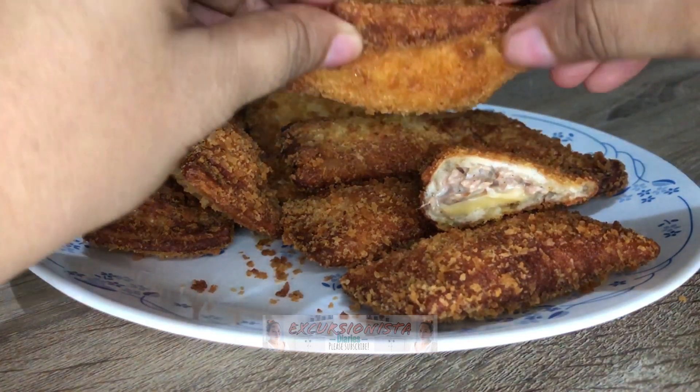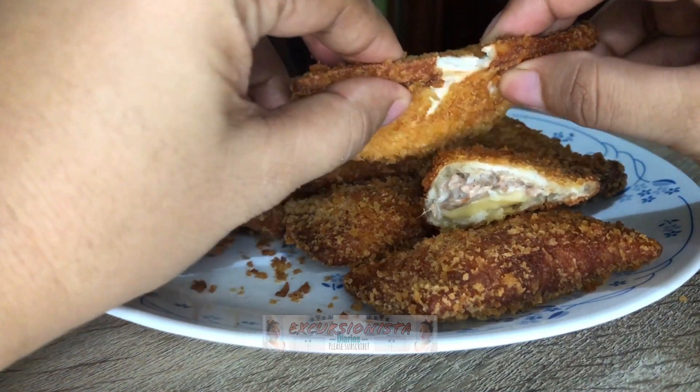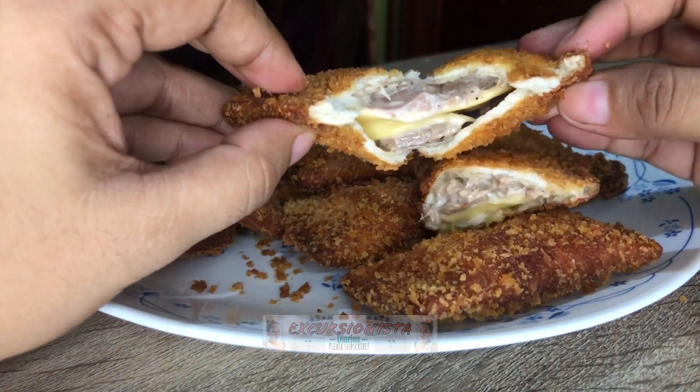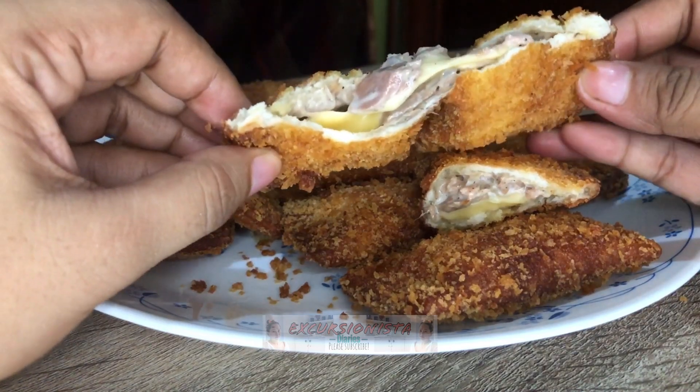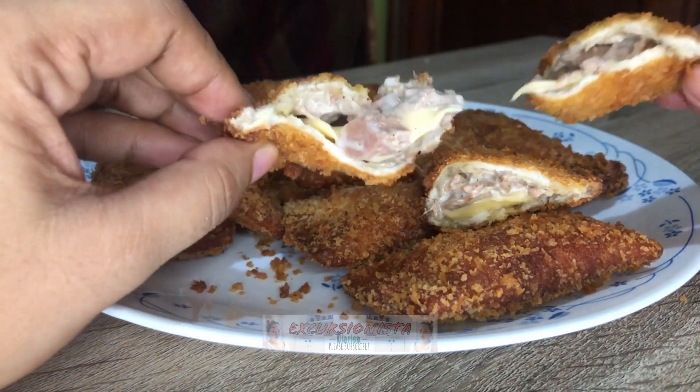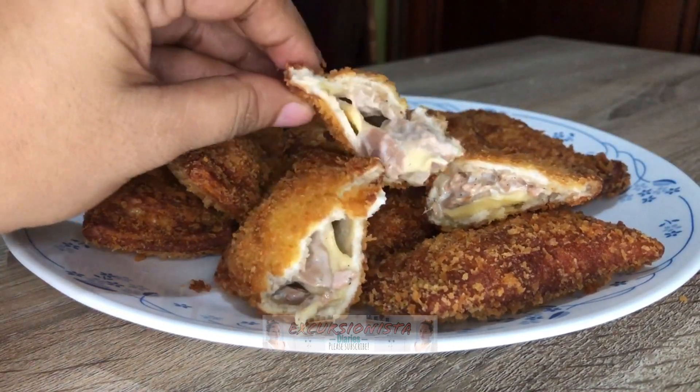So I hope natutunan kayo sa aking bagong video. At kung meron man, please do give me a thumbs up on this video. At please, don't forget to subscribe to my channel at i-hit mo na rin po ang notification bell para naman ma-notify kayo sa aking mga bagong uploads. Thank you so much for watching. See you on my next video. Bye bye!